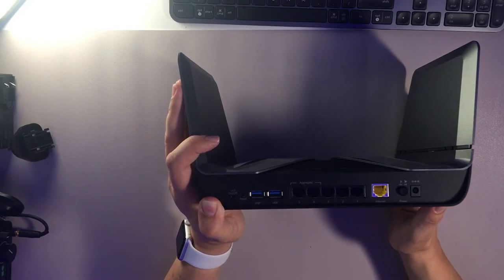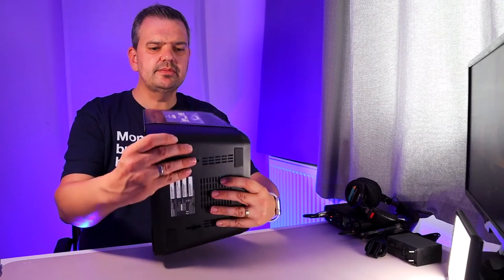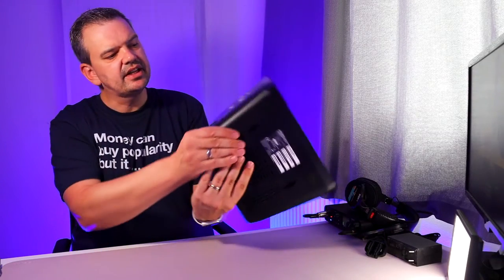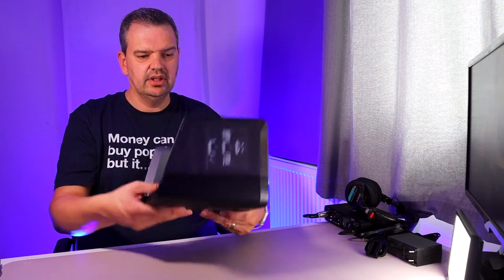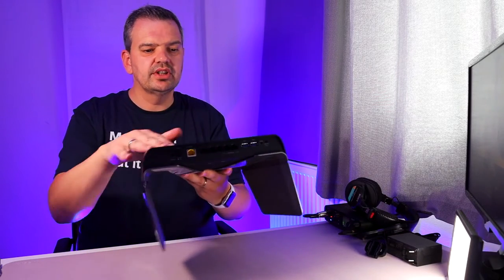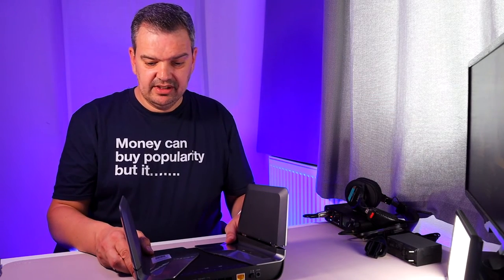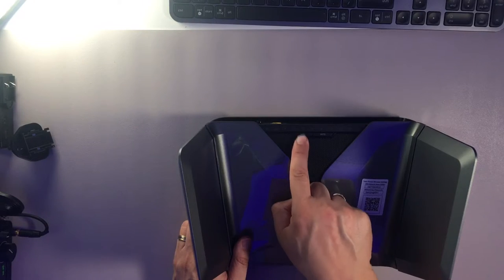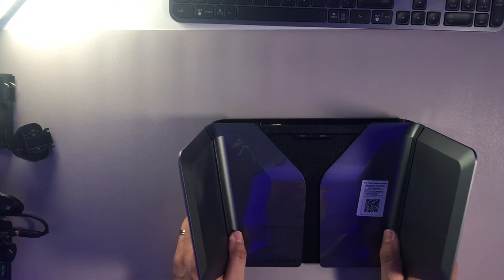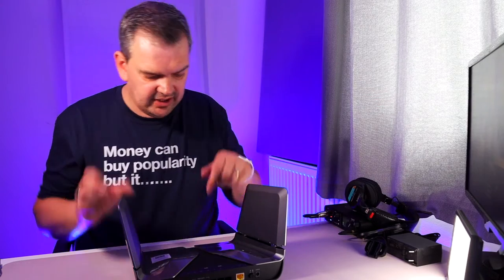And you've got an on and off button. Around the side, we've got absolutely nothing, so everything is at the front. At the bottom, that is all your Wi-Fi passwords and things like that - you can also change all these things. At the front, we've got a Wi-Fi button, a WPS button, and all the lights for everything you've plugged in the back.